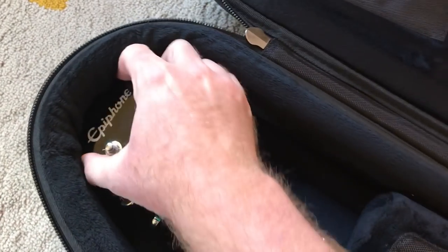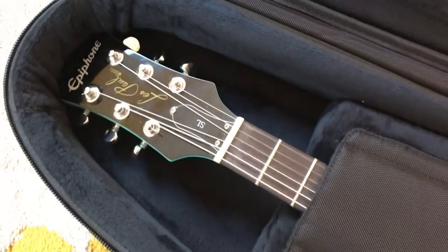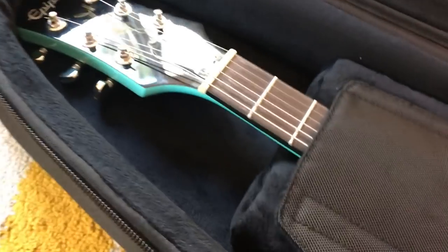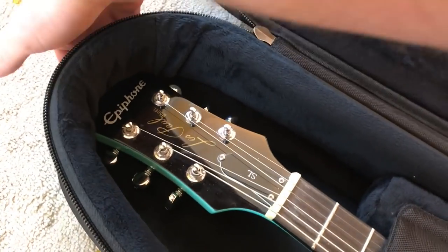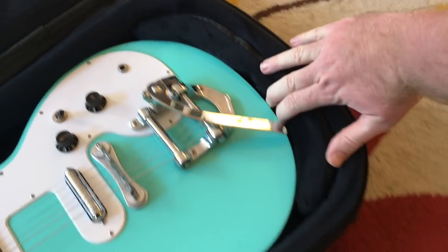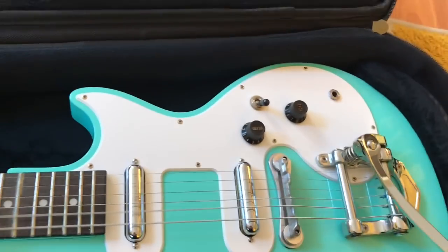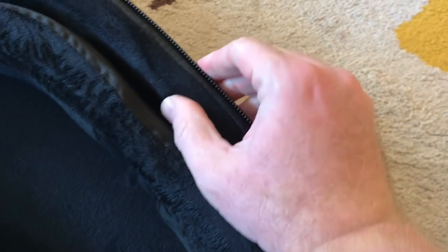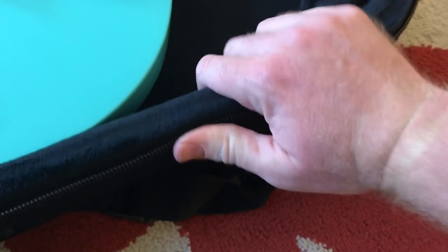I'm a little worried about how snug it is around the headstock. We've got the Gibson neck break angle here, and I'm afraid that if it takes a direct hit on the back edge of the case, that's just going to snap. It's really snug all the way down around the body. There's a nice tough piece of nylon for the strap button — it'll catch it. A lot of padding here, really firm padding on this outer edge and a very rigid sidewall.